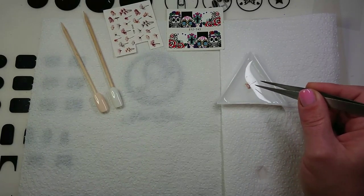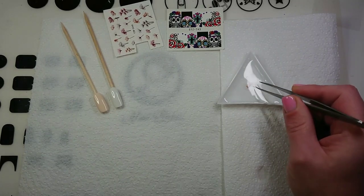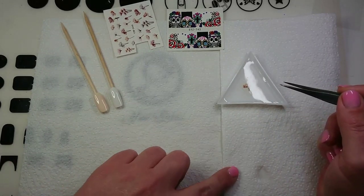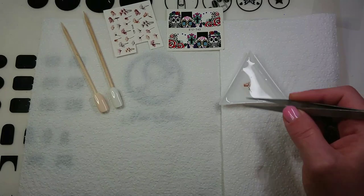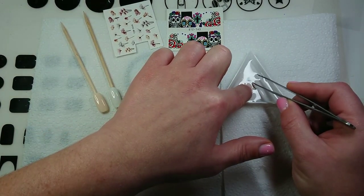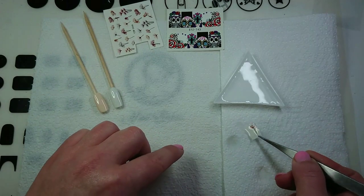I've also seen somebody use a jelly stamper to pick them up, but she used a spray bottle to spray them — she laid them out on a paper towel and then sprayed them with water and just picked them up. I don't have a spray bottle for water. You can just check that it's going to slide away easy, and I can see it's coming off already.